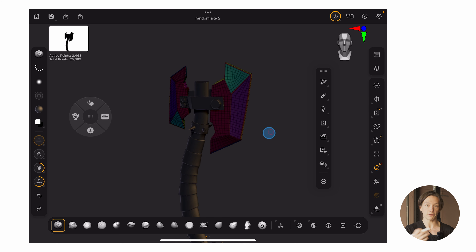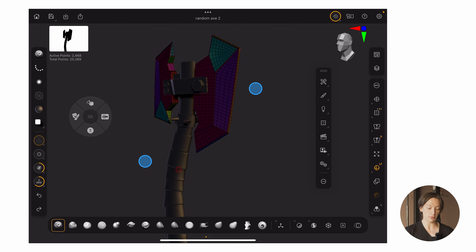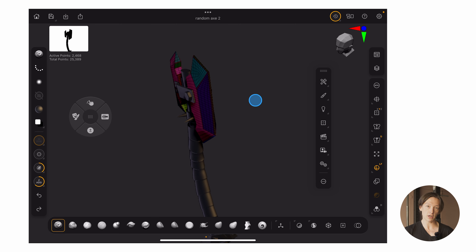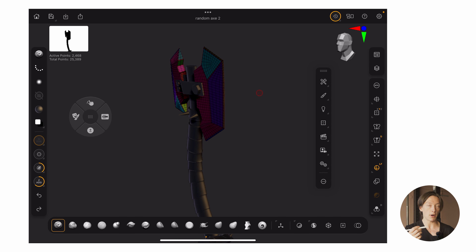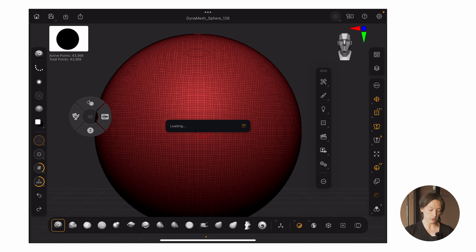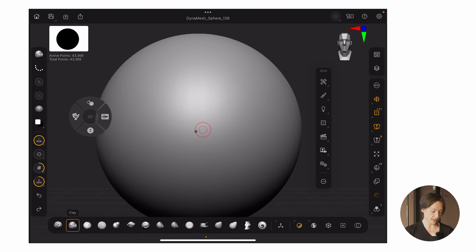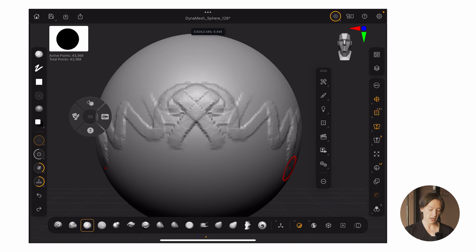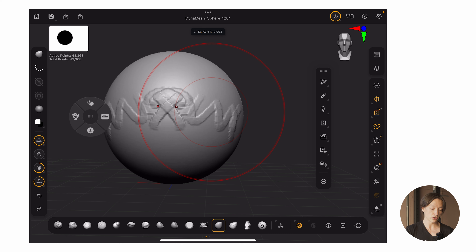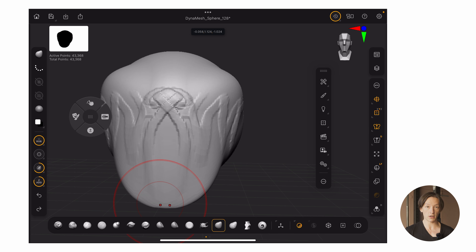When I say it doesn't have all the tools — for example, we don't have ZModeler, which is basically the hard surface tools for manipulating polygons at a point, edge, or polygon level. But for basic sculpting things, like being able to take a mesh, turn off the wireframe, add some stuff, and just start sculpting, it is super easy to dive in. If you'd like me to do a quick crash course tutorial to get started, let me know. But I just need to say something.